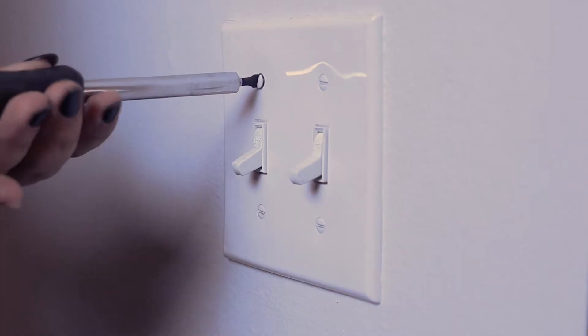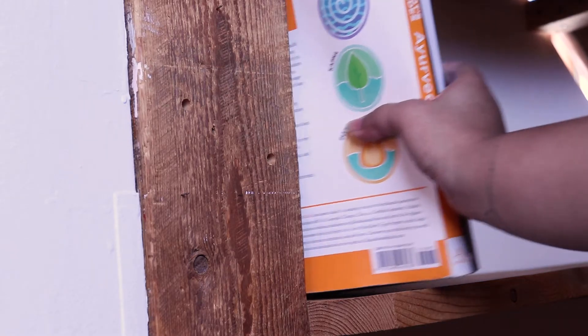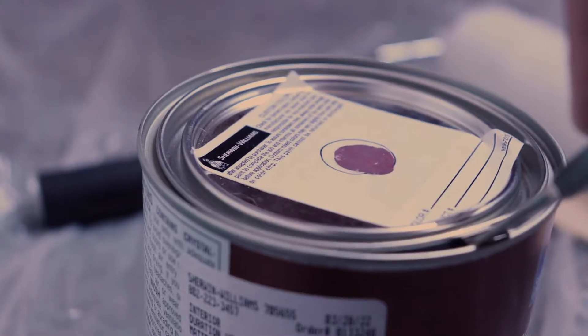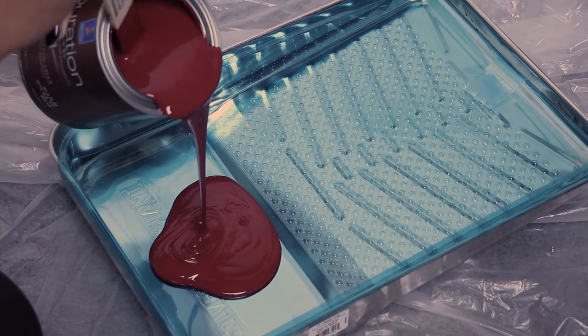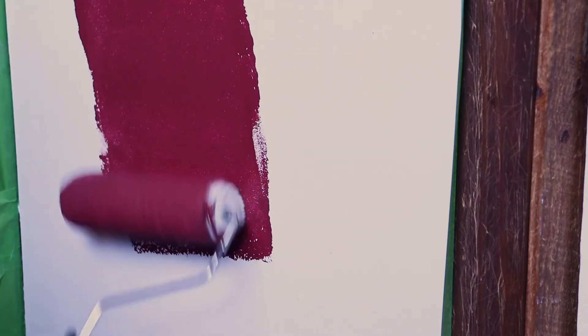Obviously the very first step was to paint this wall red. It started off white, so I had to remove all the fixtures, light switches, and all that — put up my painting tape and get to painting. I chose two red shades; I wanted it to be very dark, moody, warm, and rich. The first shade is a little lighter, and the second is a darker red that actually has 'Victorian' in the name, which I thought was totally perfect.